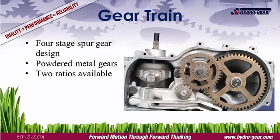Transferring all that torque to the wheels is the job of the gear train. Hydrogear uses a four-stage spur gear design with powdered metal gears. Powdered metal gears are lightweight yet durable, easily able to withstand the stresses of residential mowers.